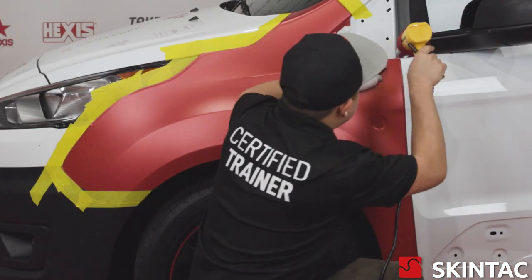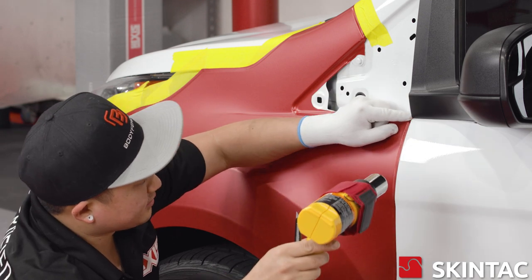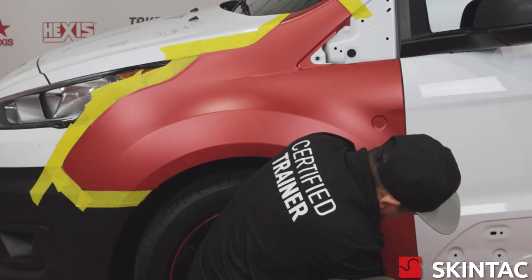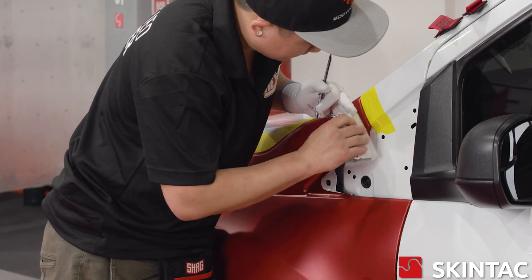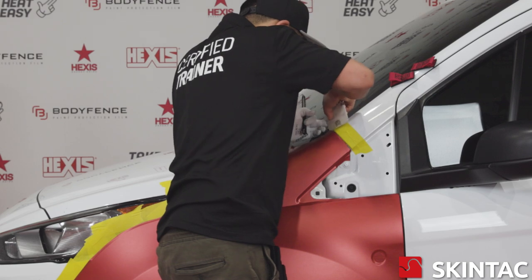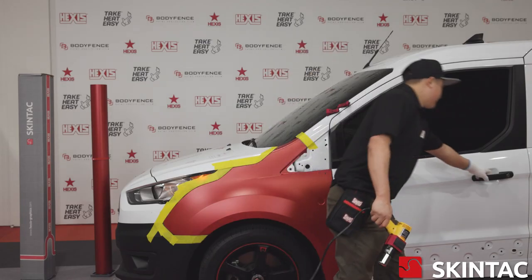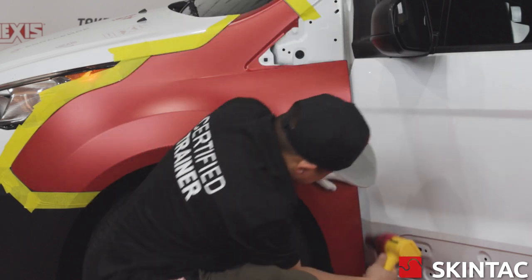Now we're going to go ahead and start rolling all of our edges over. We're going to start at the corners and heat them up. Because we did a four-way stretch around the corners, when we heat them they'll wrap themselves and we can start wrapping the rest of the panel in. We're just going to go ahead and heat these corners — all we're doing is giving a little bit of heat so that corner can shrink and we can press it down with our squeegee. Be careful not to start squeegeeing down any of the flat areas first, as doing so is going to leave a lot of wrinkles where your compound curves are. You always want to start at the corners and work yourself in.